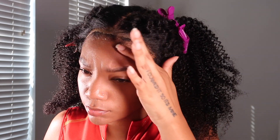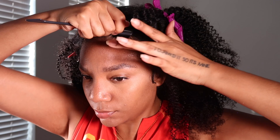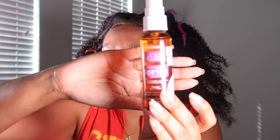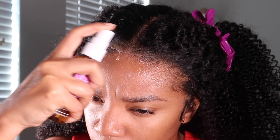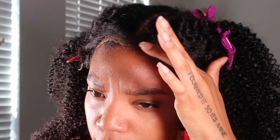I used Got2Be glue and Got2Be gel to lay this wig down, even though this is glueless — I just needed it for the day. You can always lay your glueless wigs for the day if you don't want it laid for days on end. All you need is Got2Be, some spritz — just those three little things and it's gonna last all day. I take my wig off at night because I don't like sleeping in wigs.